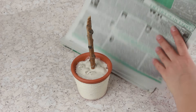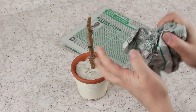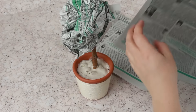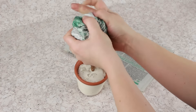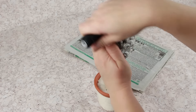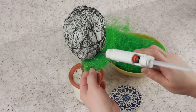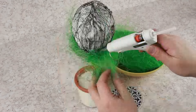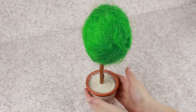Make the crown using newspapers. Crumple the paper and put it on top of the trunk. Wrap with another newspaper starting from the bottom to shape an egg, then wind around with thread. Add some more layers until you get the proper shape. Attach the foliage from the grass green sisal in several fragments using the hot glue gun. The crown is ready.